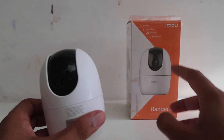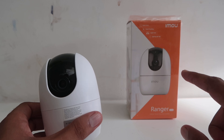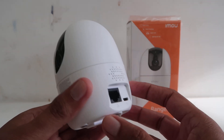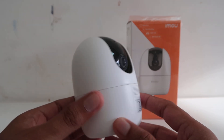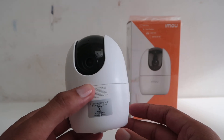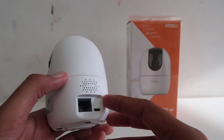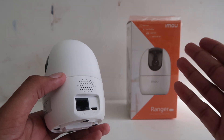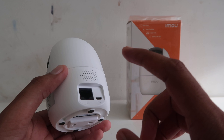How to reset the IMAO Ranger 2D Wi-Fi CCTV camera. This is that Wi-Fi CCTV camera and today we're going to let you know how you can easily do so. I'm Gogi from How To Do It. Today we're going to talk about how to reset the IMAO — I can't pronounce the name, is it IMAO or IMAO? — and how we can reset this device.